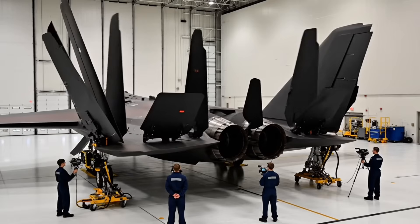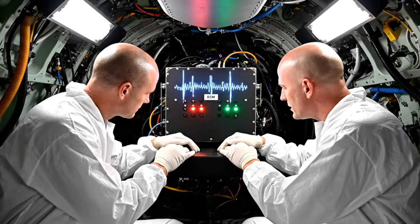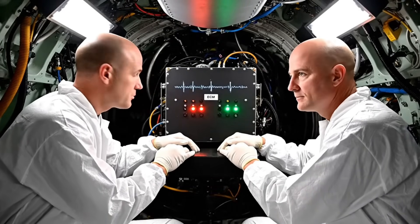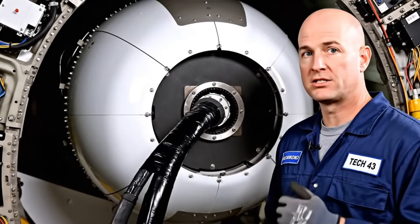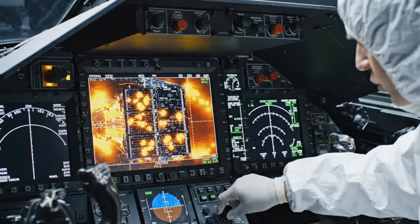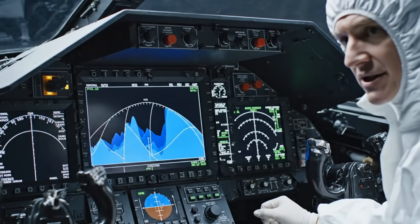Actuator coordination confirmed, hydraulics passed. ECM receiving and transmitting nominal on all active frequencies — EW suite is armed, main throttle control engaged. Digital link is hot and locked. Cooling curve is perfect, thermal spikes are negligible after power cycle.